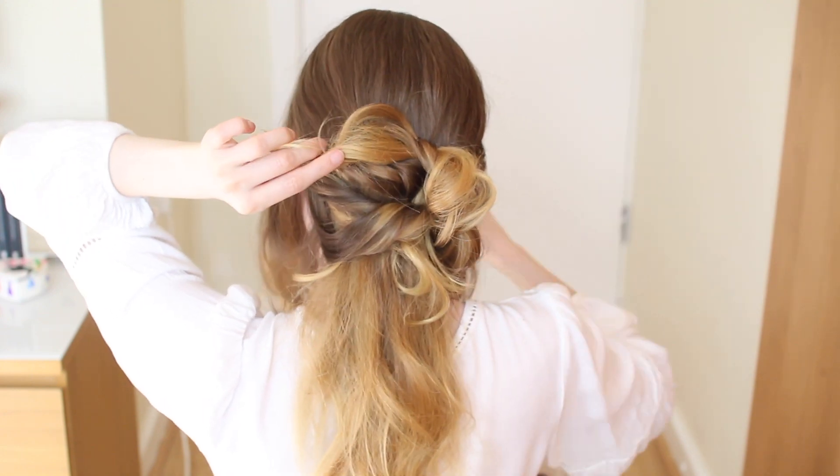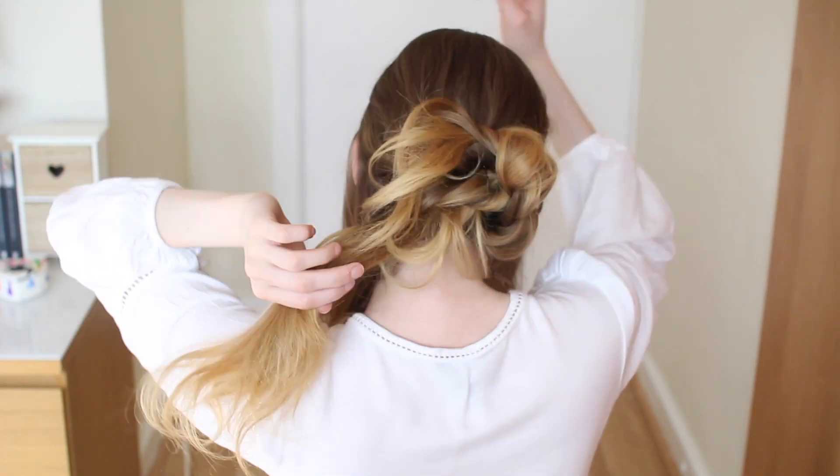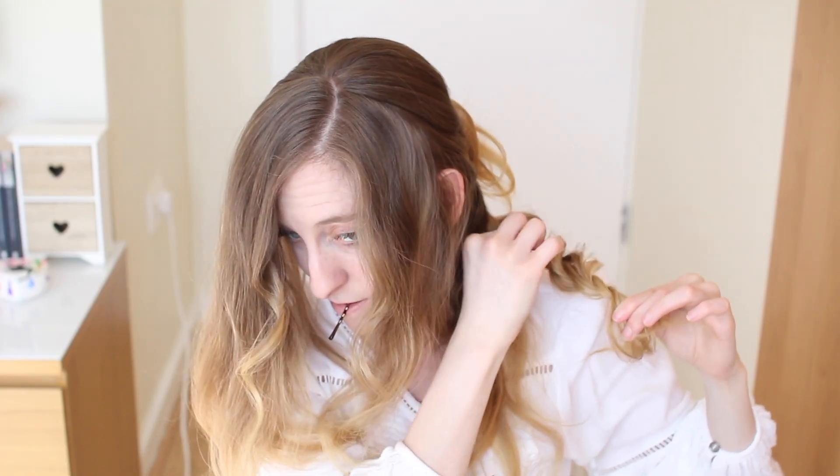And if you have any ends left over, don't worry about them — you can clip them later. So now I'm going to go to my second little section here, and again I'm going to do another rope braid. So just wrap the hair around each other, and then tug on it and clip it at the back of your head.